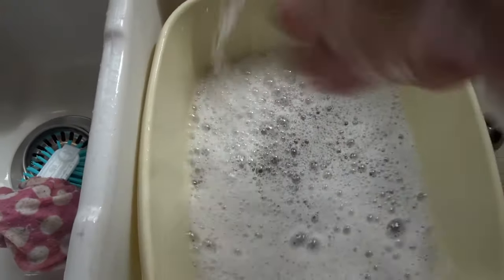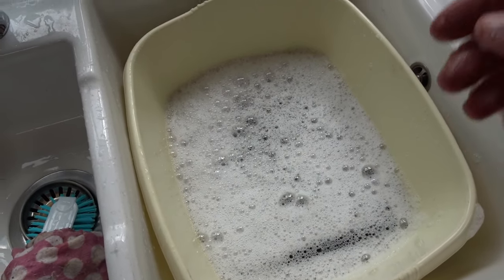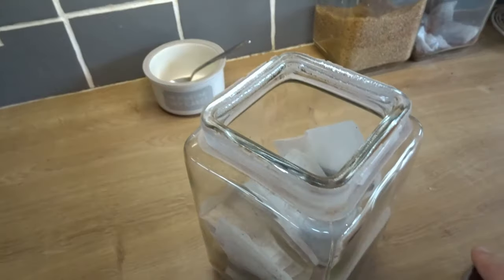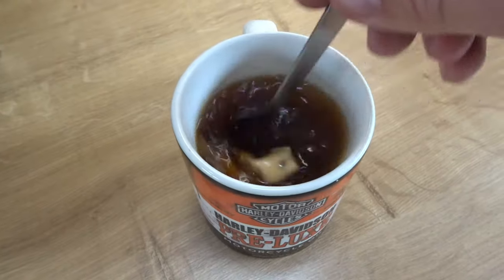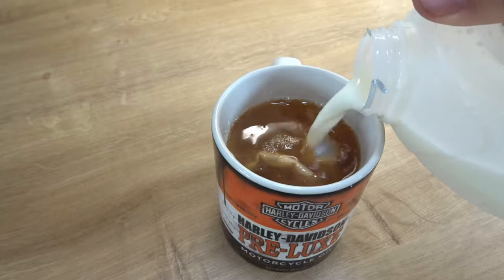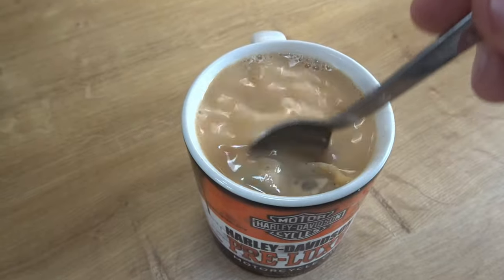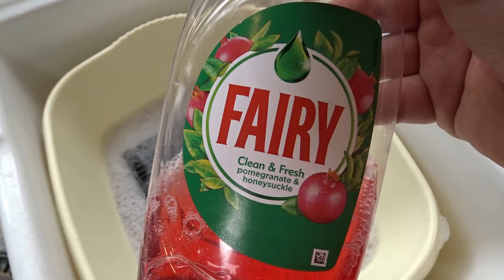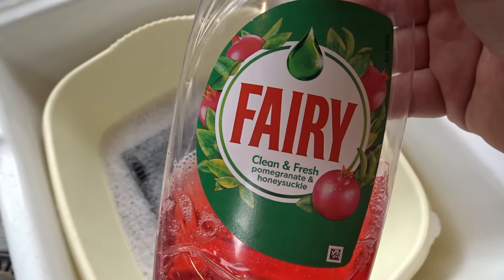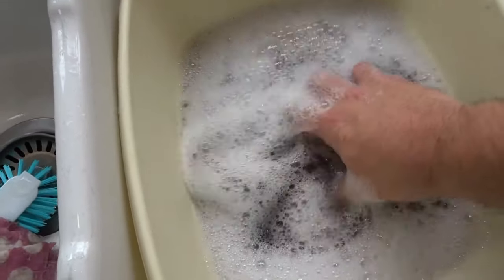Literally give it a good soak. While that's soaking in there, probably leave that for about five or ten minutes. And a perfect time to have a milky brew. Right, we're out of tea, so let's see how we're getting on.